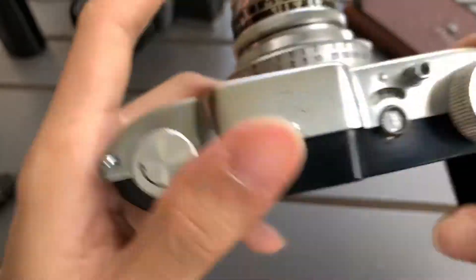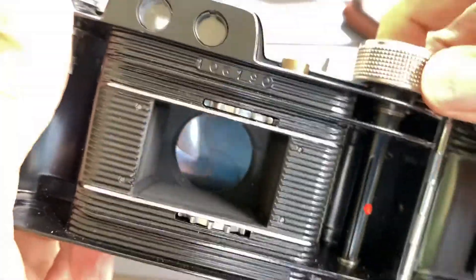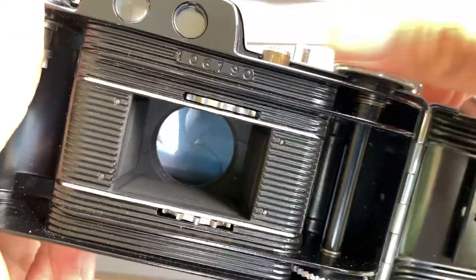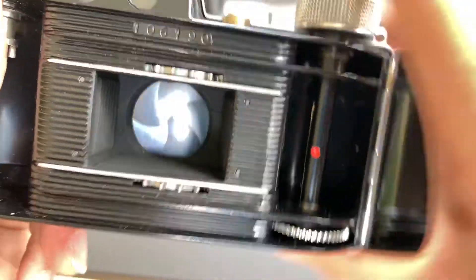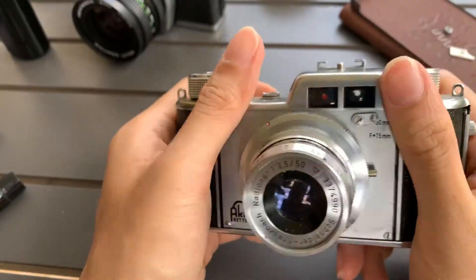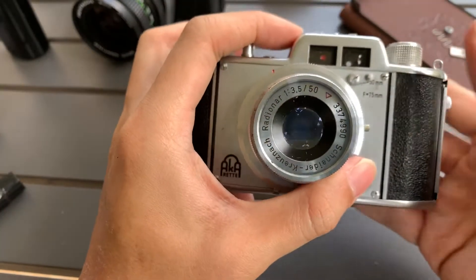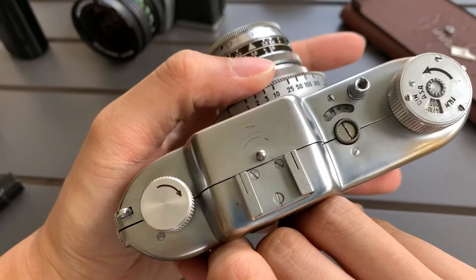Let me change the speed. Let me put it at 100. Okay, at 100 it works. Now it doesn't work. I'm really sorry guys. This shutter is not consistent, but sometimes it fires. I think it needs some tuning. Gonna sell it as is, for parts or repair. Sorry again for breaking the compartment.